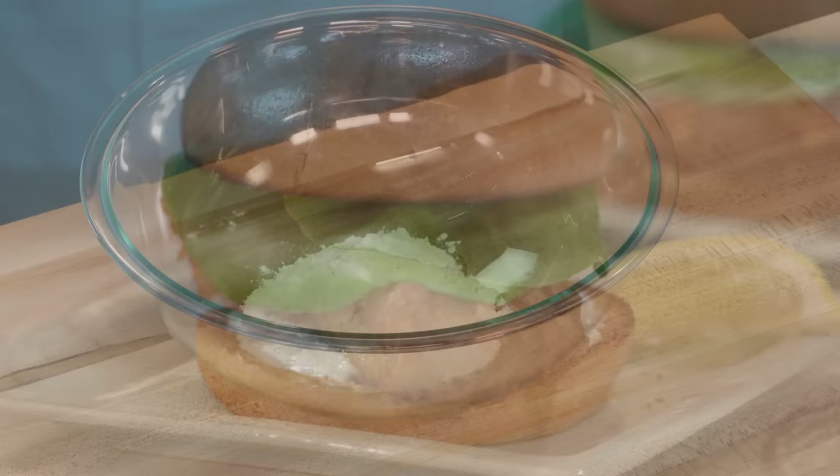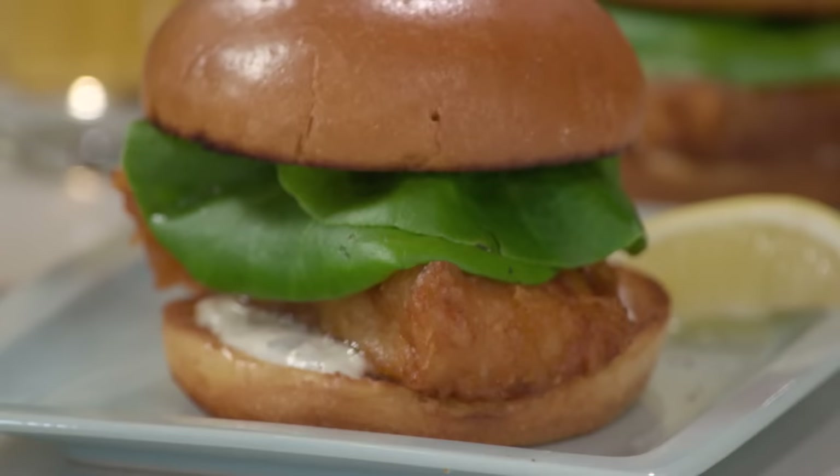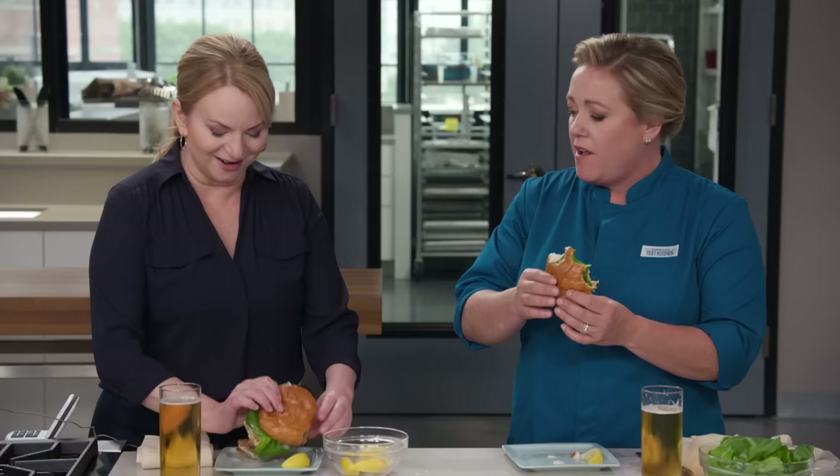For a fried fish sandwich with an unbelievably crisp and flavorful crust, use both flour and cornstarch in the batter, along with some baking powder and beer for lift. Fry thick fillets in plenty of oil. From America's Test Kitchen, the ultimate crispy, crunchy, best-ever crispy fried fish sandwiches.